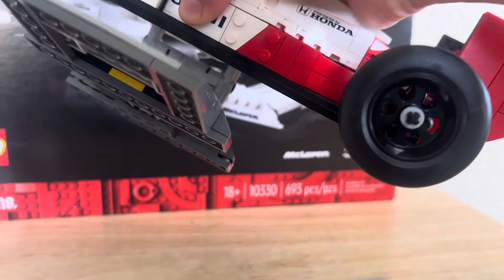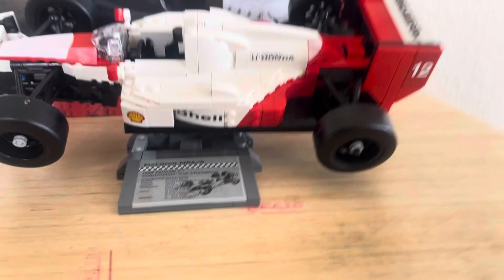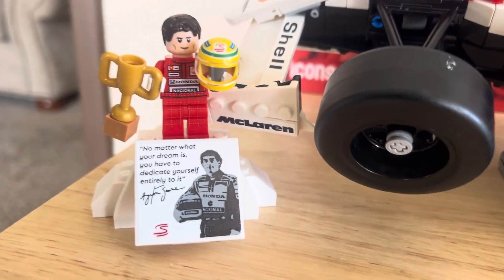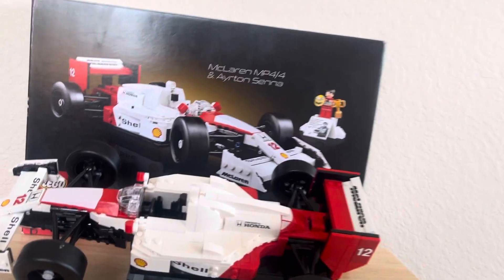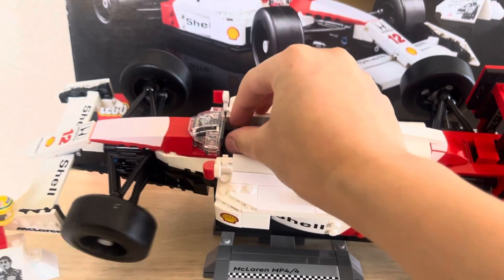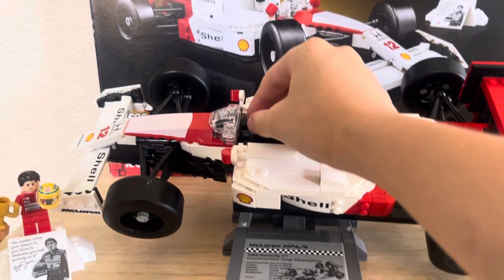If you want, you can also take it off the base, but it's stuck right now so I can't take it off. I like this little stand trophy thing with Senna there — that's pretty cool. Also, I wanted to show the steering wheel here: you just twist it and the tires turn. I thought that's a really cool thing that they did.